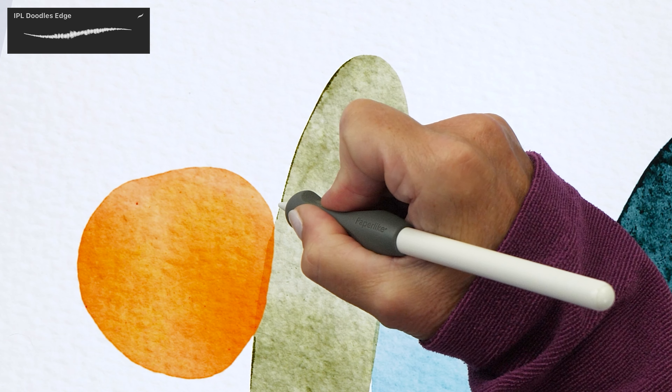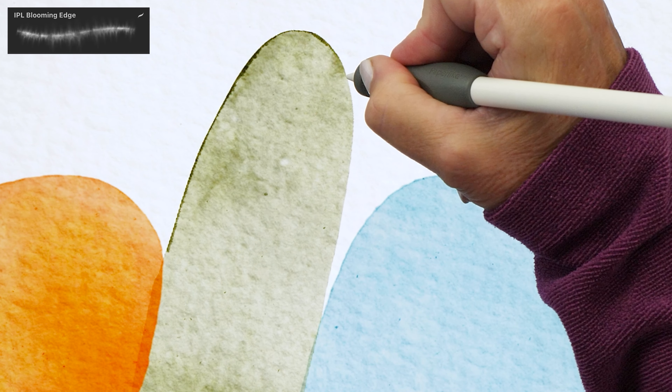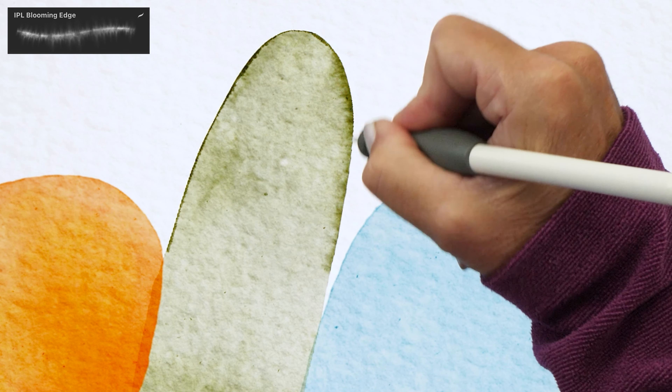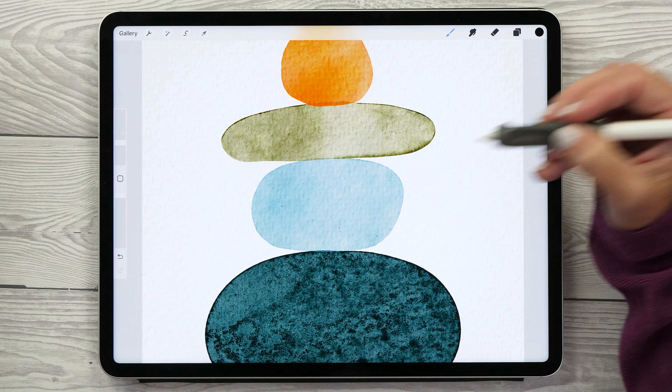Now let's change to the Blooming Edge brush — this is a really cool brush because it creates a lot more of an effect, and you can also paint over the edge a few times to intensify it. While this works really well on this green shape, you might find that depending on the color used it doesn't work as well, so I'm going to show you another way.